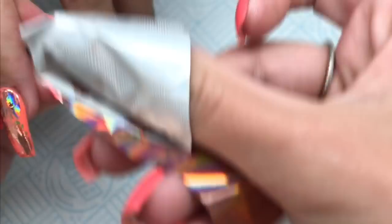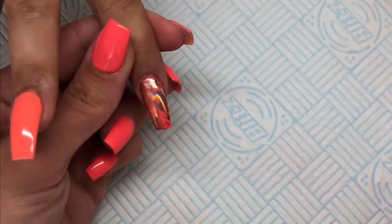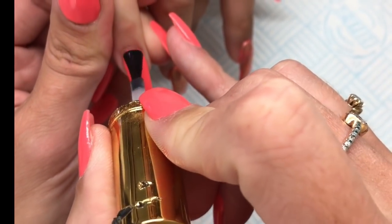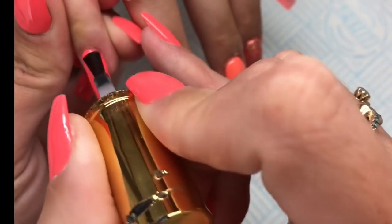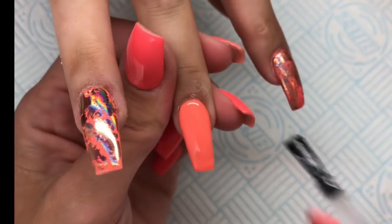Then all I'm going to do is go in and top coat all of those nails using my Glitterbells No Wipe Top Coat, cure that for one minute. Once they had cured and cooled down, I went in with some cuticle oil and that is the finished look. I really hope you like this one — if you did, don't forget to give it a thumbs up, and if you're not subscribed, click subscribe. Don't forget to join me on the 3rd of June at 10pm live on YouTube for the launch of the new Madam Glam Collection. I'm so excited and I'll see you soon!